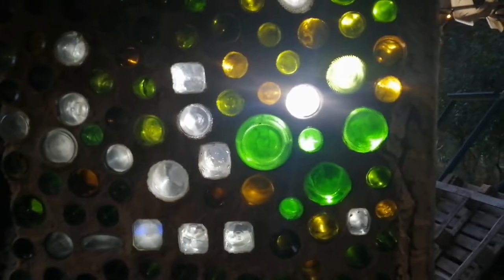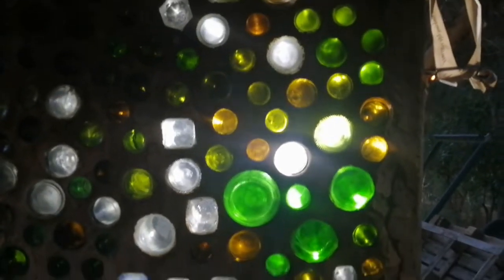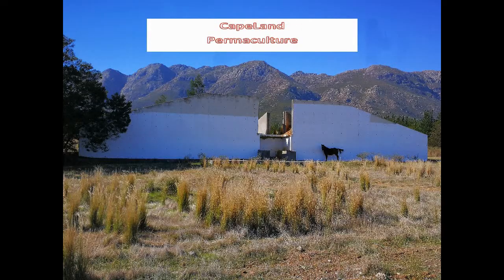Here's one quick last look at what it looks like at night with the light behind it. Thanks for watching, and if you enjoyed this remember to like and subscribe!